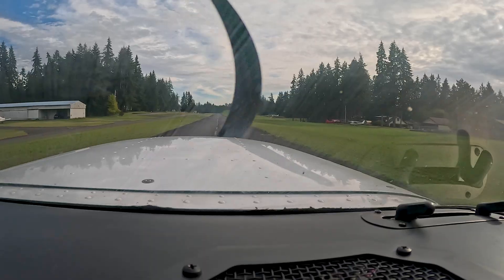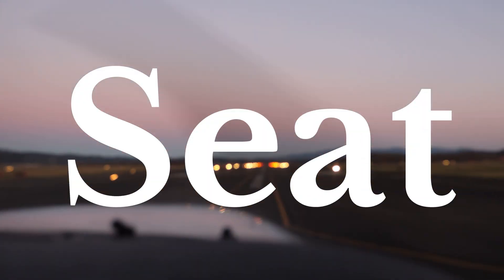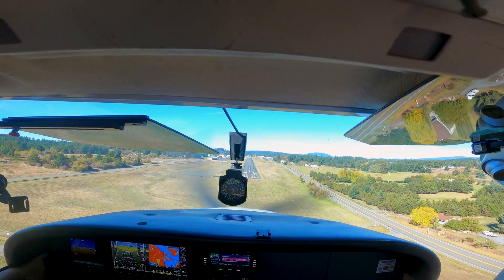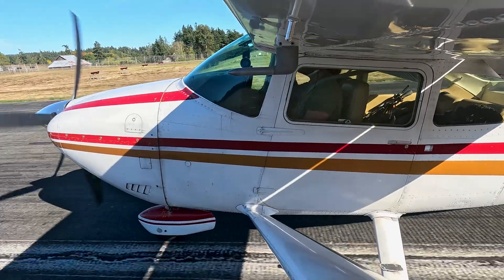We've all had those landings that make us feel like airline captains and others that make us just want to sink into the sea. So today I'll show you exactly how to nail your landing every time using a stabilized approach, proper round out, smooth flare, and controlled rollout.